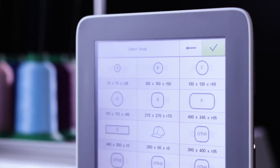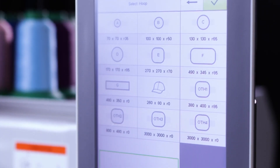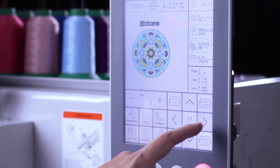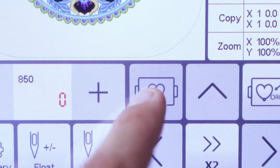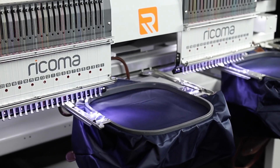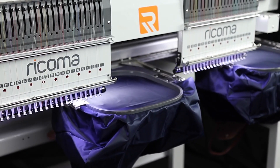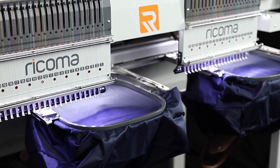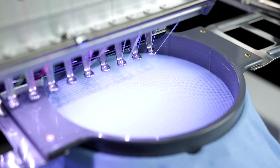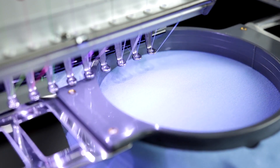Choose from the panel's preset hoops to center your garment and ensure your design lands within the hoop boundaries. Take perfect design placement one step further with the machine's one-step tracing feature, which traces the perimeters of your design, ensuring that your design never hits the hoop. Afterwards, use the panel's contour tracing option so you can visualize exactly where the design will stitch.